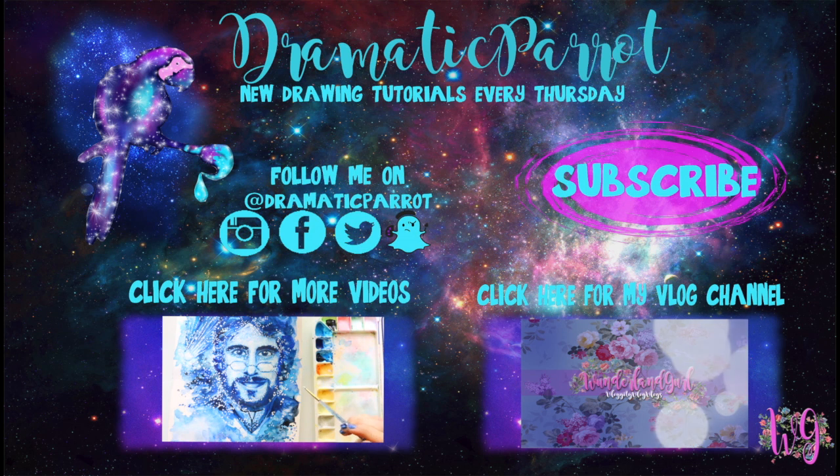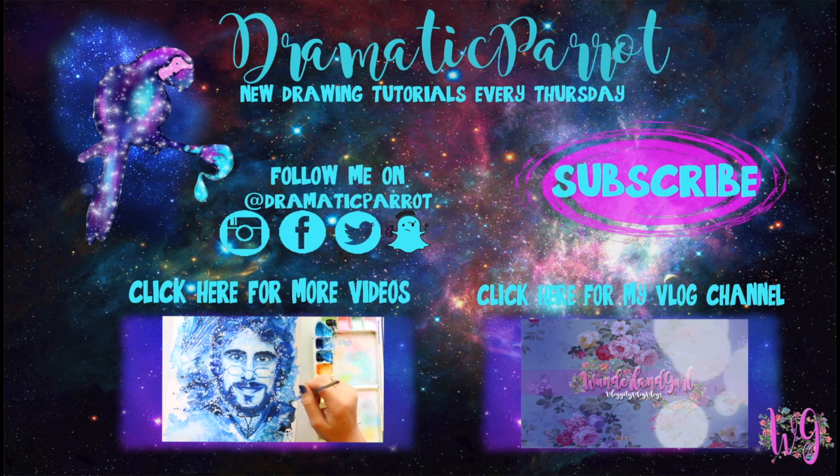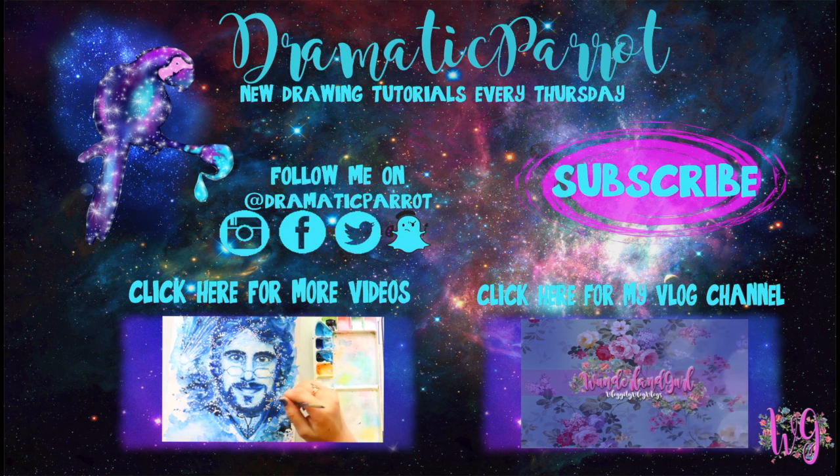Thank you so much for stopping by Dramatic Parrot today. Make sure you click that subscribe button, and if you liked this video hit the like button as well. Follow me on Instagram, Twitter, Snapchat, and like my Facebook page. I've also started a vlog channel on WunderlandGirl, so go ahead and check that out and subscribe. I'll see y'all later, bye!